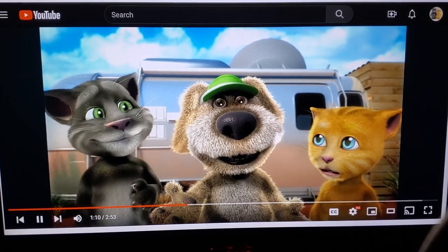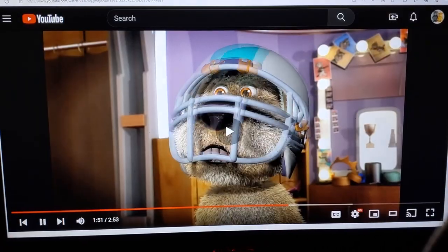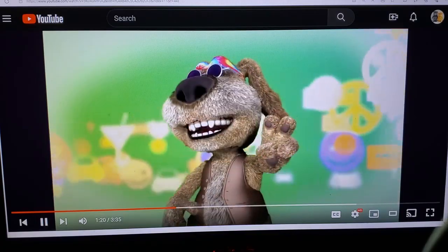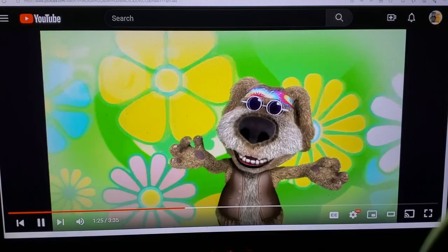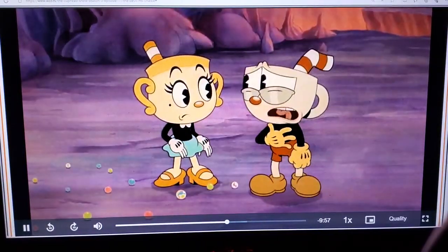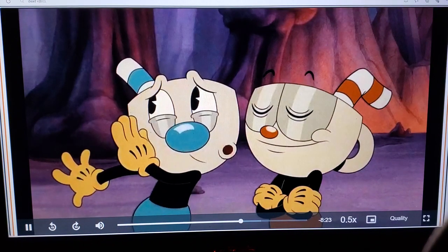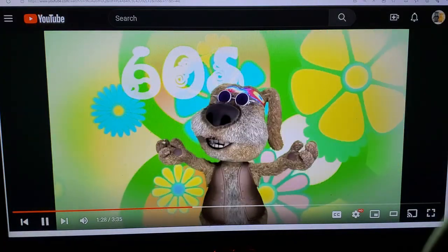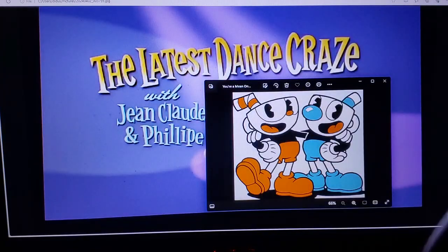This is actually quite fun! Let's see — I hop to the left, happy hop arena, then hop to the right, I'm not the hop arena. Back to the left, do it once again. Hey, hop arena! This is quite fun. And can I have my ears back? Okay, that's enough. Thank you. This is very pleasant. This has been the latest dance craze with Jean-Claude and Philippe. Tune in next time to hear Jean-Claude say, 'I am embarrassed for you.'